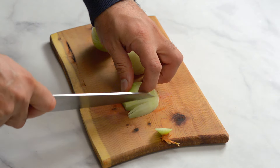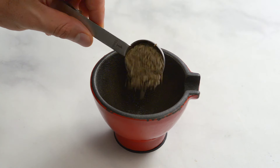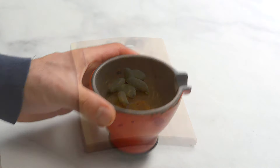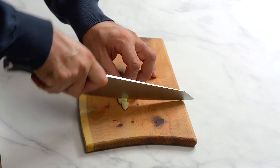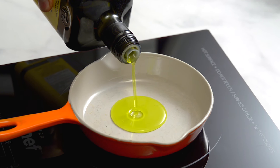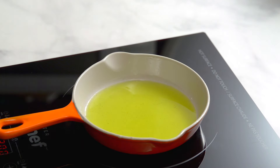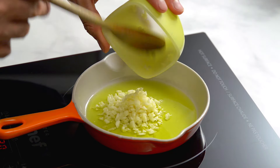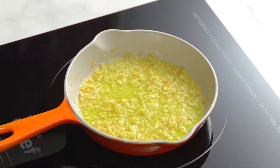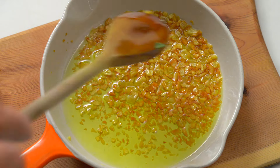Dice two medium onions. We didn't have any ground cumin so we crushed seeds in a mortar and pestle. Roughly chop six large cloves of garlic. In a small pan on low heat, add six tablespoons of olive oil and then the garlic. Keep the heat on low and stir constantly. Cook for about five minutes until golden brown — it will smell so good.